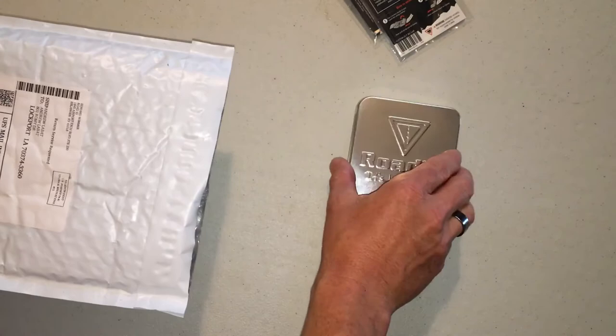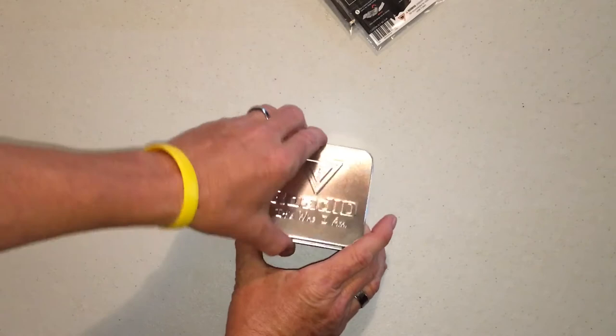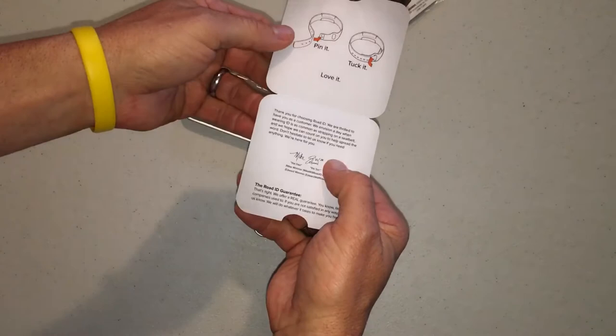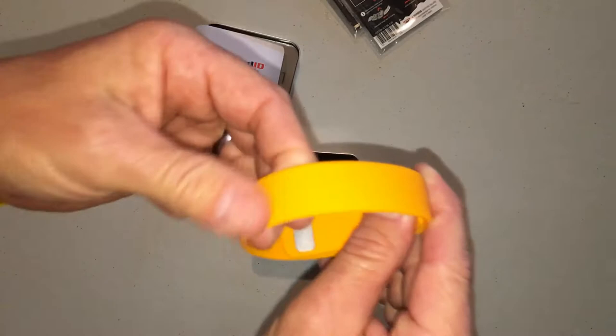Obviously the nice little Road ID tin they all come in — it's your typical Road ID paperwork. Don't need that. There's a pamphlet too, but it's pretty self-explanatory.